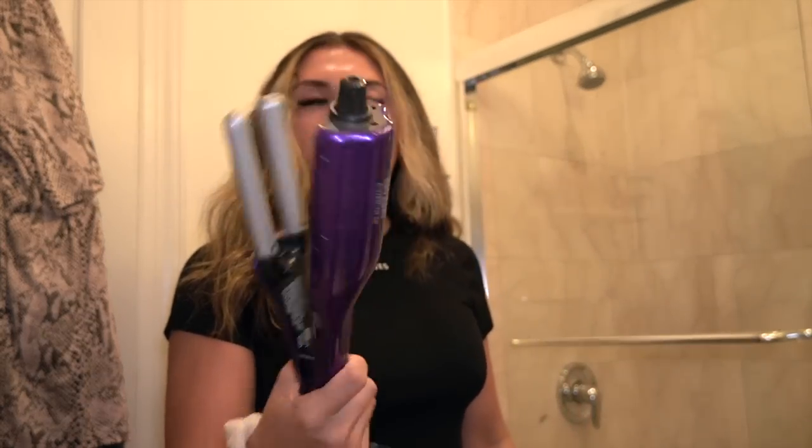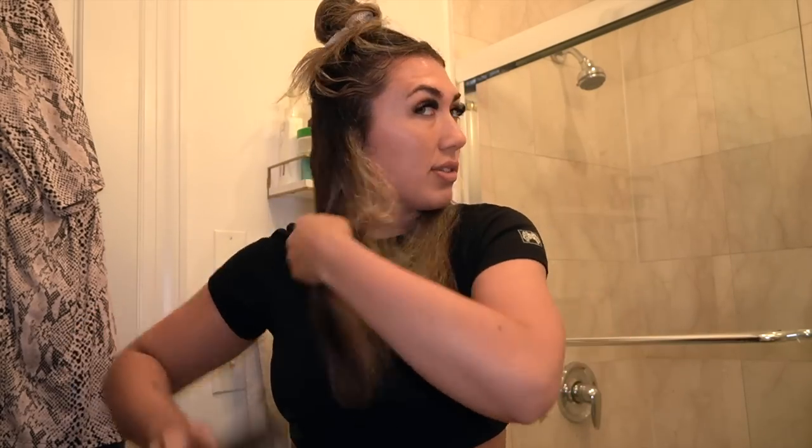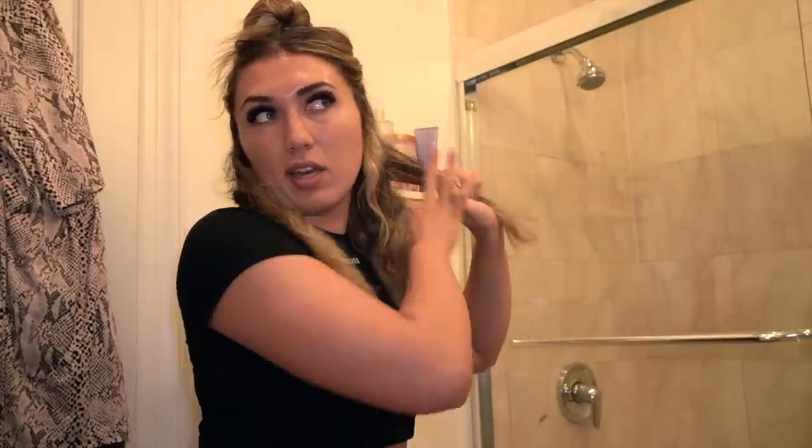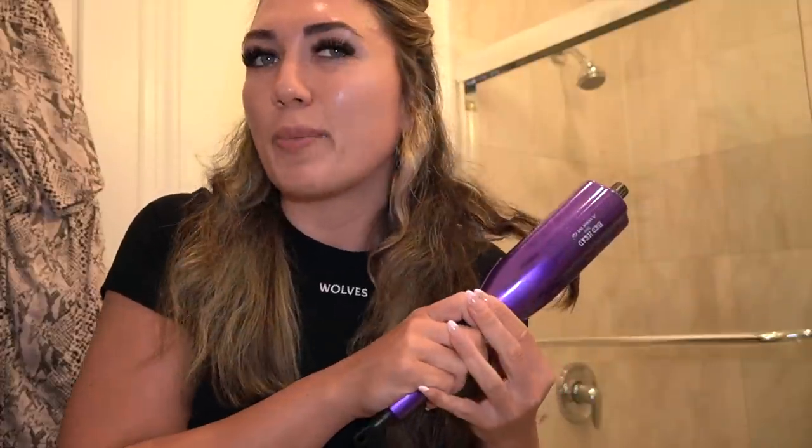So what I'm gonna do is use this hair crimper — it's a Bedhead one, I got it from Ulta. I'm going to do my hair in two sections because I don't want it to be too put together, just a little bit of texture. My hair is a little dirty so that's why I'm doing this hairstyle. I brush it out, put this on the second-to-highest heat setting, and take little sections and hold it there about six-ish seconds.